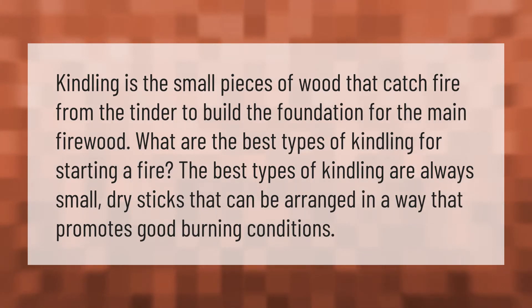Kindling is the small pieces of wood that catch fire from the tinder to build the foundation for the main firewood. The best types of kindling are always small, dry sticks that can be arranged in a way that promotes good burning conditions.